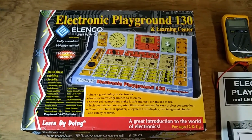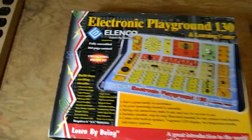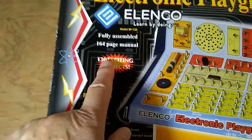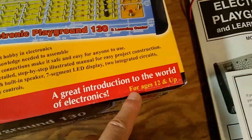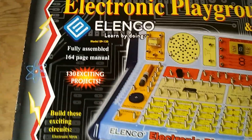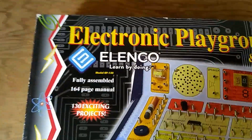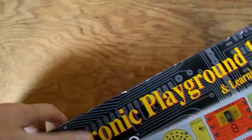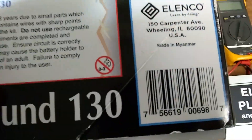Here's a toy called Electronic Playground 130. The name comes from the fact that it lets you build 130 projects. This is intended for ages 12 and up. It is branded by Elenco, which is a company north of Chicago in Willing, Illinois. However, the toy was made in East Southeast Asia in the country of Myanmar.